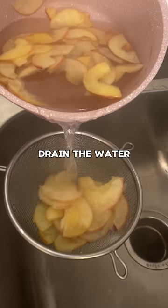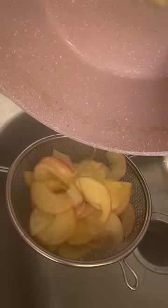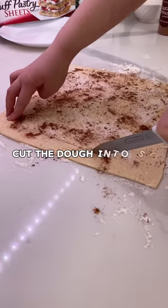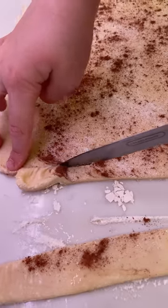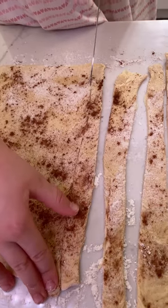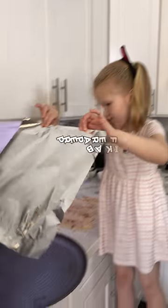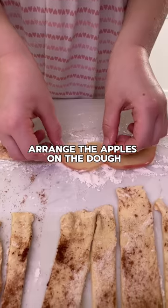Drain the water. Cut the dough into strips. Prepare foil or baking paper. Arrange the apples on the dough.